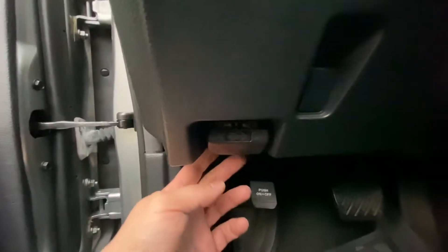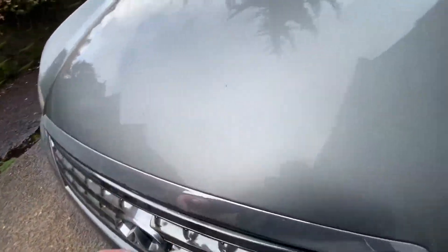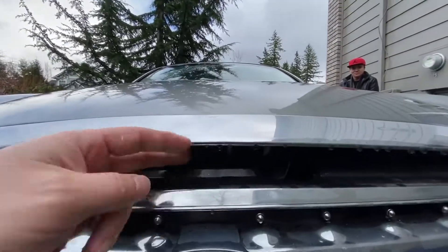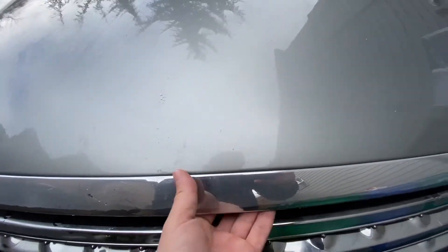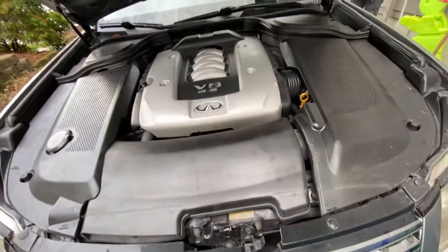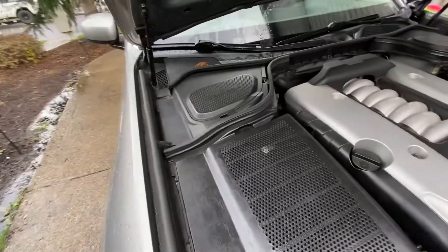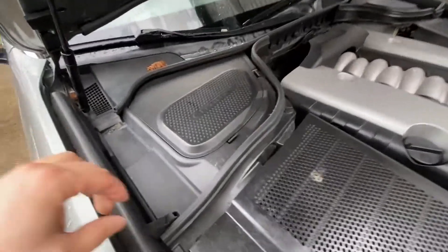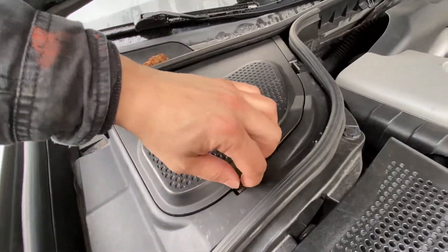For the second fuse box, you have to open the hood — the second one is right under the hood. Where it says 'battery,' you get this notch right in here.